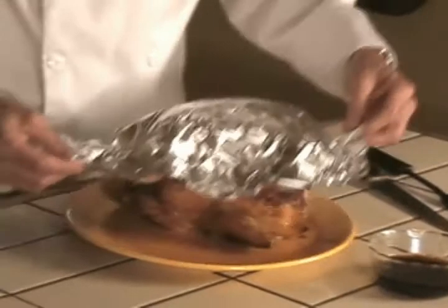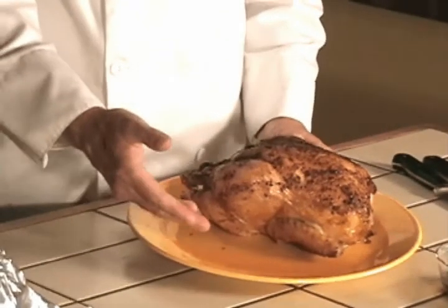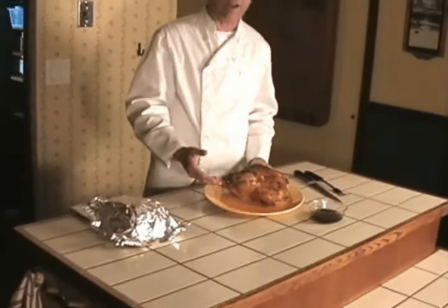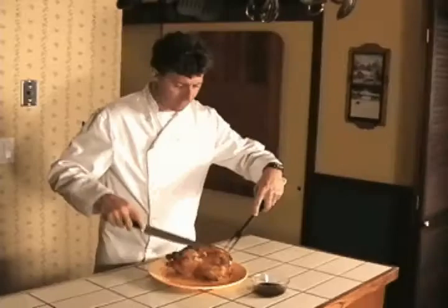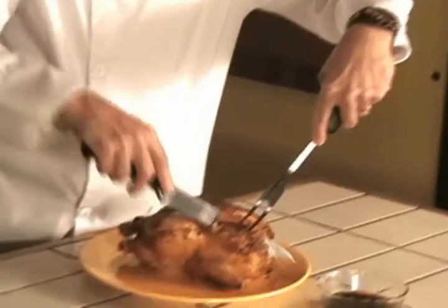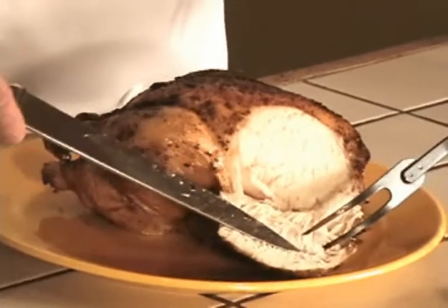Instead, what do we have? We have nothing but beautiful juice from this bird. And thanks to the patented superheated steam that comes out, we've been able to drive all that fat out and give you a moist and tender chicken. Look at all that juice.